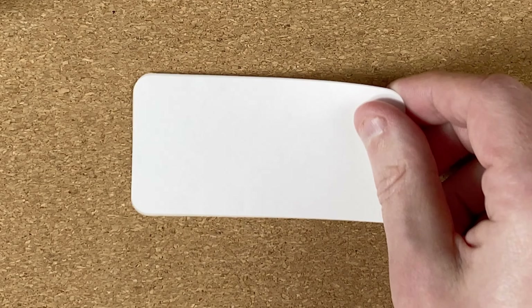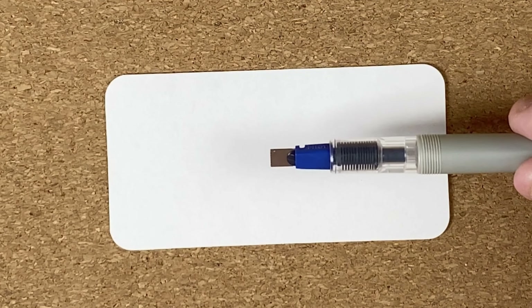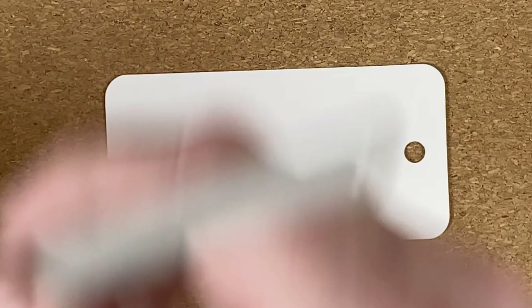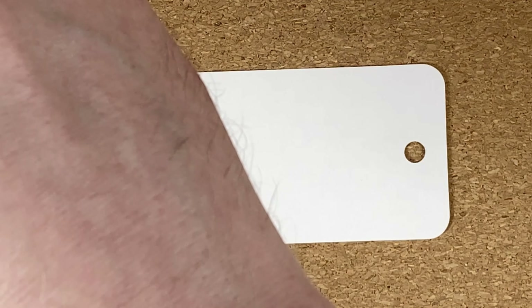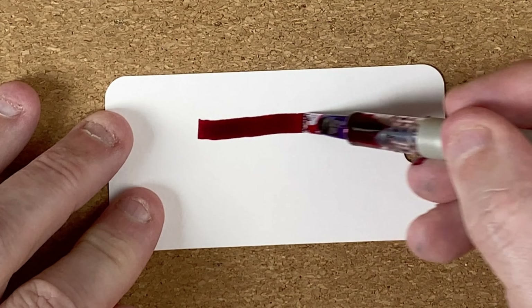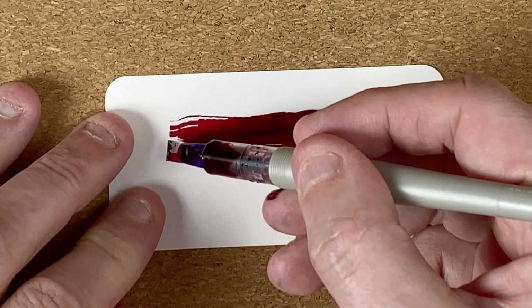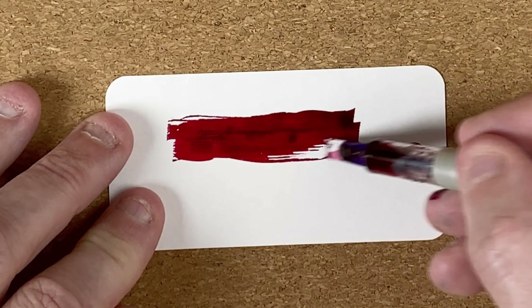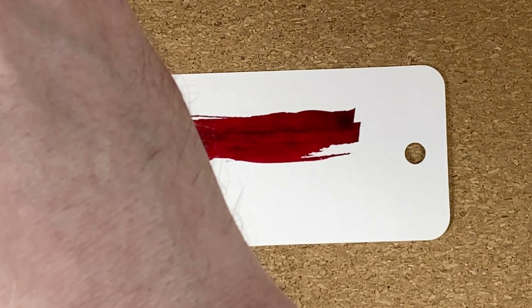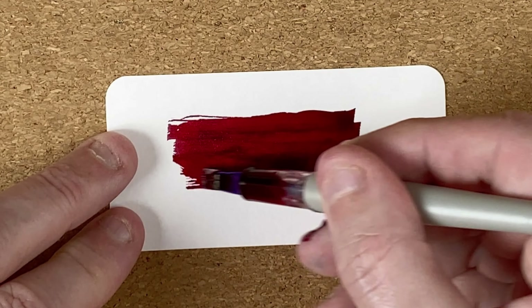Let's open this up and fetch in the swatch card. I'm using a coloring card. The first tool to use today is a Pilot Parallels with a six millimeter blade. Let's dip it in and see what we've got. Wow, that is nice. I'm seeing a gorgeous dark red, maybe dark crimson or burgundy type color.